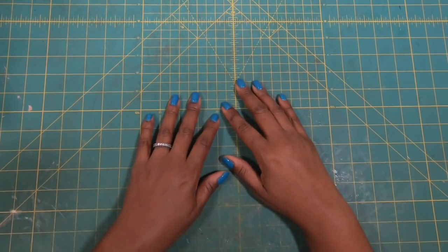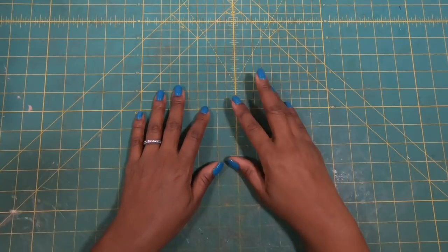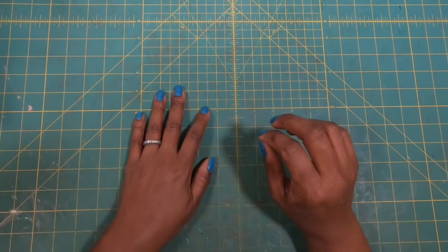Hi guys, it's Sherri. I hope that y'all are having a wonderful day. Let's do some oh-so-fabulous crafting — stay tuned.